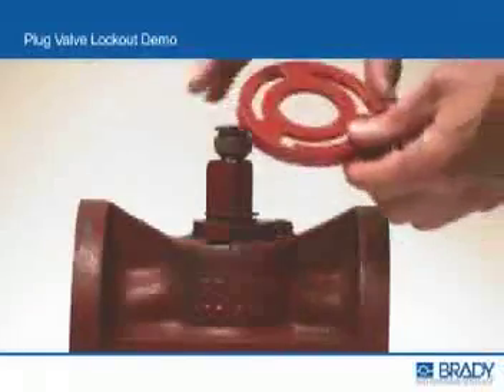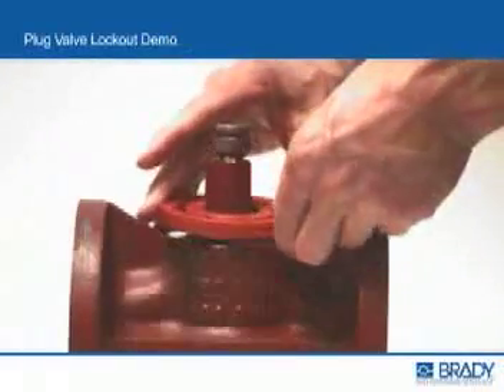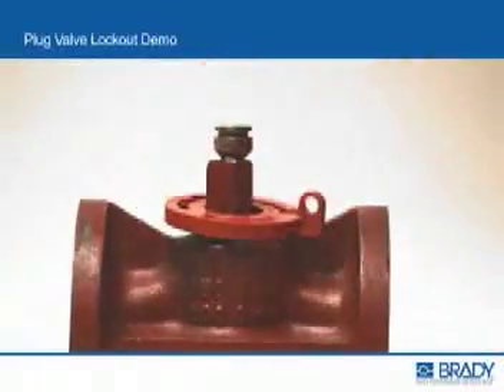With the shackle hole of the plug lockout base facing up, position the plug lockout base over the valve stem level with the top face of the valve body.